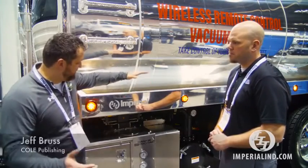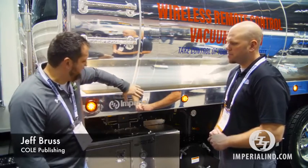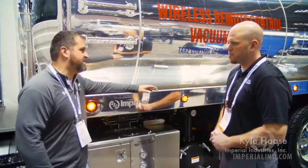I'm here at Imperial and I happened to walk up to this beautiful truck. I noticed that this wasn't a decal — I think it's an etching. Is that what it is? Yep, correct.